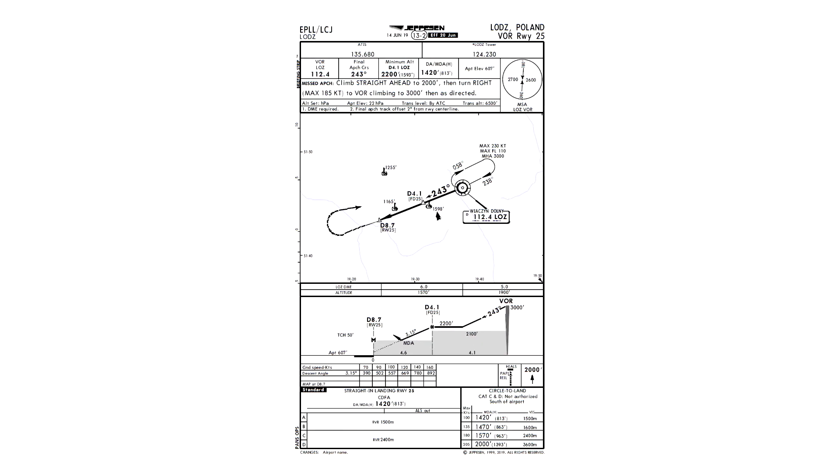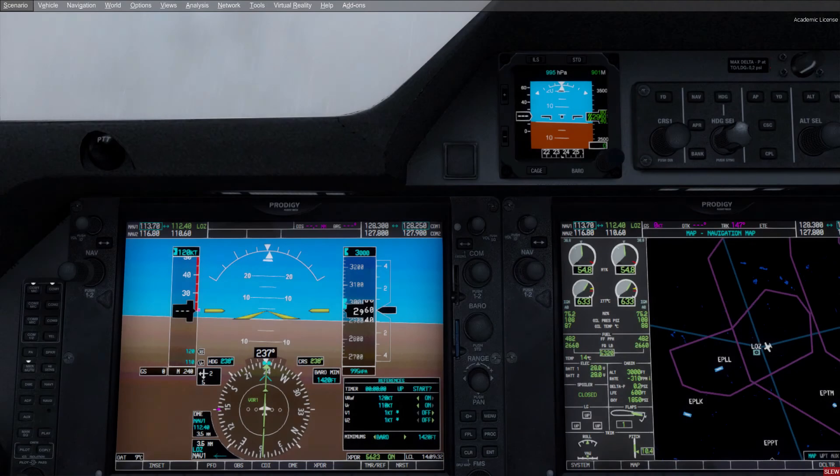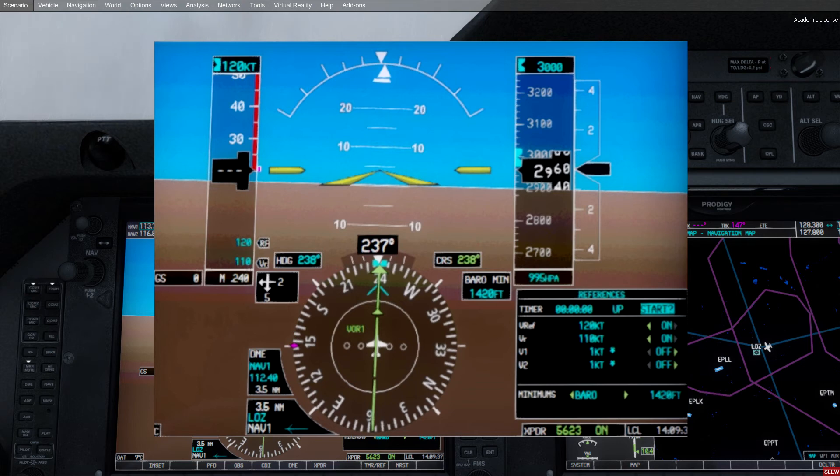Now that we have briefed this approach and fully understand it, it's time to head over to the sim and fly it. Here we are in the sim. As you can see we are on the 238 degree track inbound Lima Oscar Zulu at 3.5 nautical miles away, at 3000 feet, already on flap setting 1. When unpaused we are going to track the radial until we are right above the VOR. We know we are over the VOR when we enter the cone of silence — the area right above the VOR where the radios don't pick up a reliable signal — and the HSI will disappear from the screen. When it reappears it's time to turn onto the 243 degree radial and start our descent towards 2200 feet.